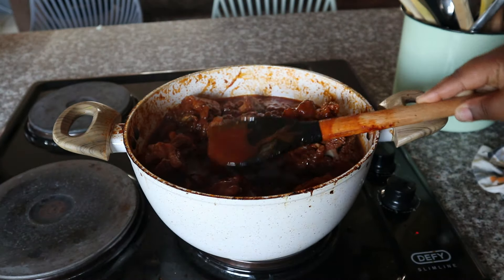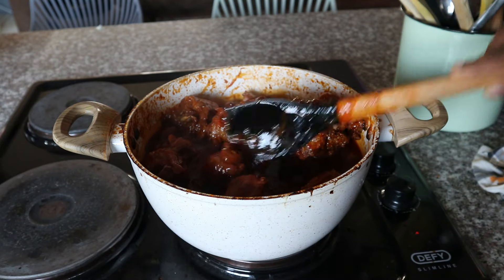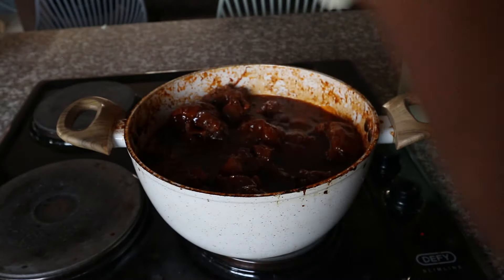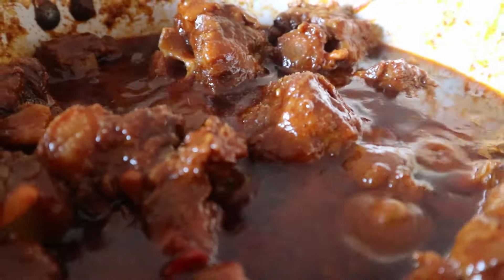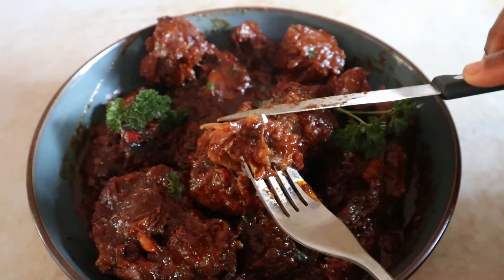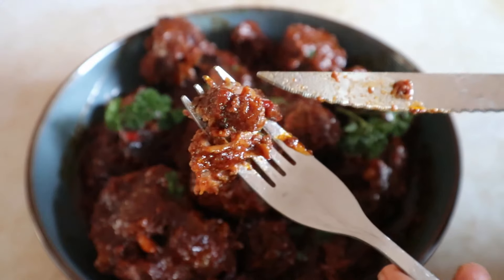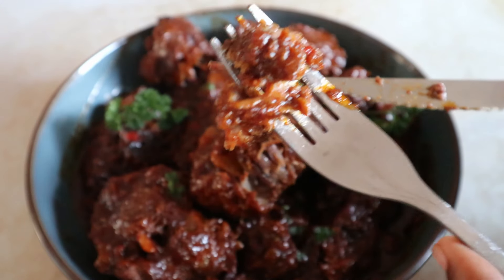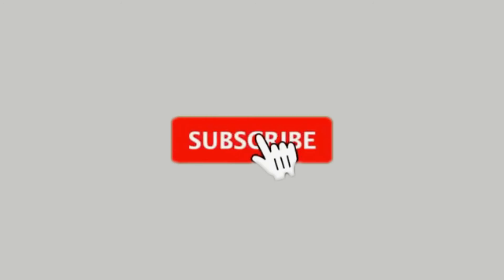After about two to three hours, this is what it looks like. How you know your oxtail is almost done: first, it's going to be falling off the bone, and secondly your oil will start to separate — you can see mine's already starting to show that separation. It was quite juicy and really quick and easy to make. I hope you try this recipe and I'll see you guys next time!